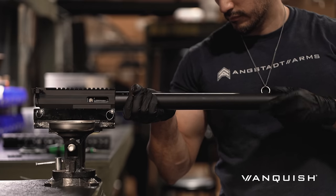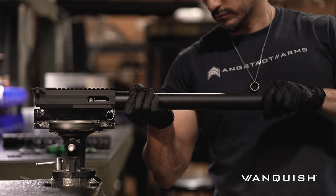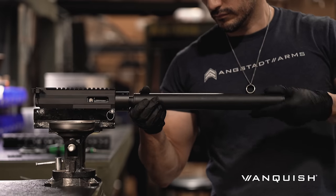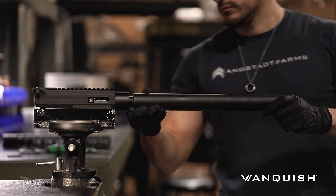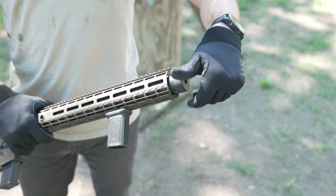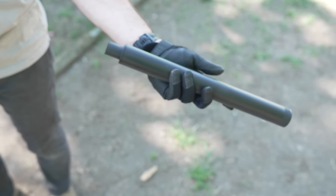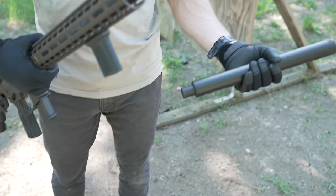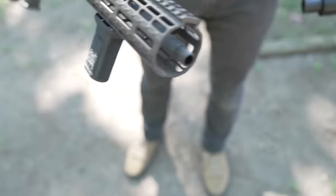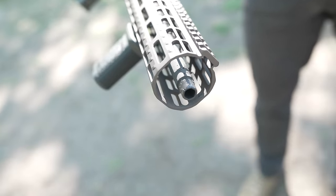Moreover, the simplicity of the design and the fact that it works with the AR platform means you have the option to install the ported barrel and the shroud at home — build it yourself if you want, even with the slightest mechanical capability. Angstadt sells the kit for $650 MSRP. Furthermore, the user can tune the Vanquish. The ports in the barrel are threaded, meaning the user can install included plugs or remove them to fine-tune for velocity and performance — an extremely innovative feature.